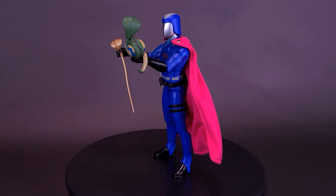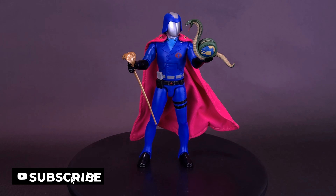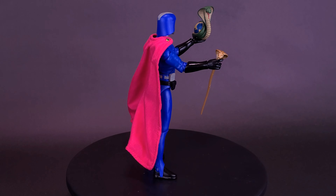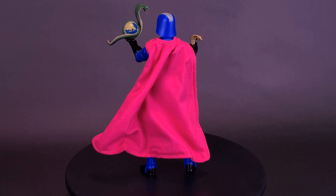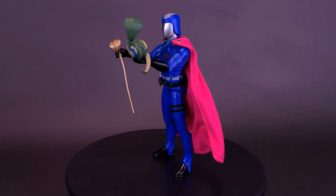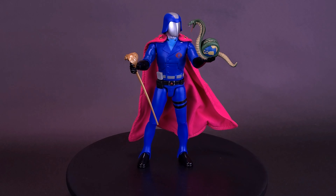Every good story needs a villain, and Cobra Commander is the kind of egomaniacal arch-villain legends are made of. This 7-inch-scale, fully-articulated G.I. Joe Ultimates figure of Cobra Commander comes with interchangeable hands, one holding a cobra wrapped around the Earth — which you may recognize from a video game commercial — and a variety of other accessories including multiple weapons, his snake scepter, soft goods cape, and more. You're going to love Cobra Commander's Ultimates figure as much as he loves the sound of his own voice, and that is a very high bar.